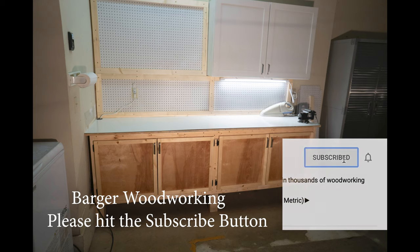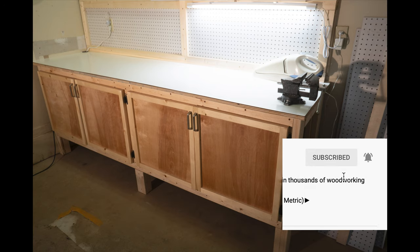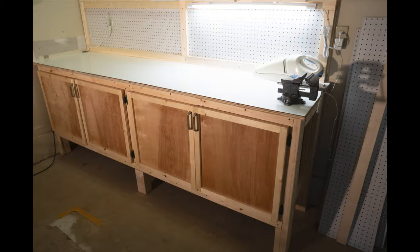And that's it. I hope you enjoyed it. Thank you for watching, and please hit the subscribe button if you haven't already.